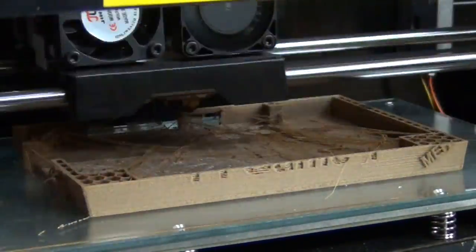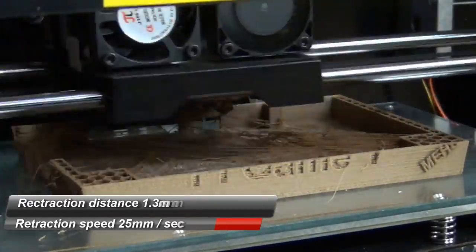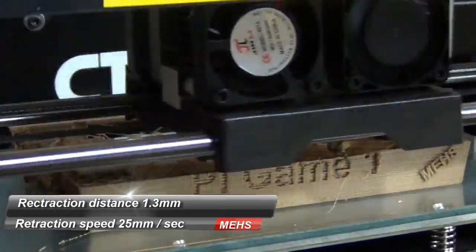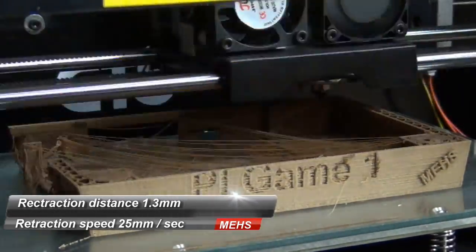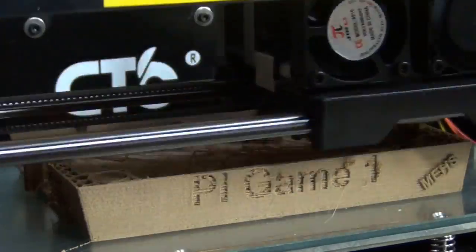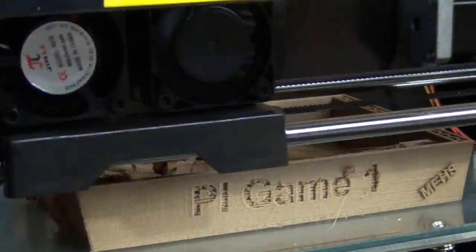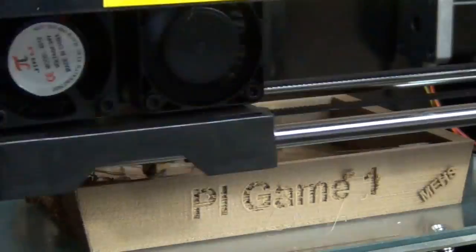As you can see, stringing in this particular print with this particular PLA is extremely bad. I haven't modified the settings, but I've used these settings with other PLA filaments including the Polymax by Polymaker without any issues whatsoever — virtually no stringing.